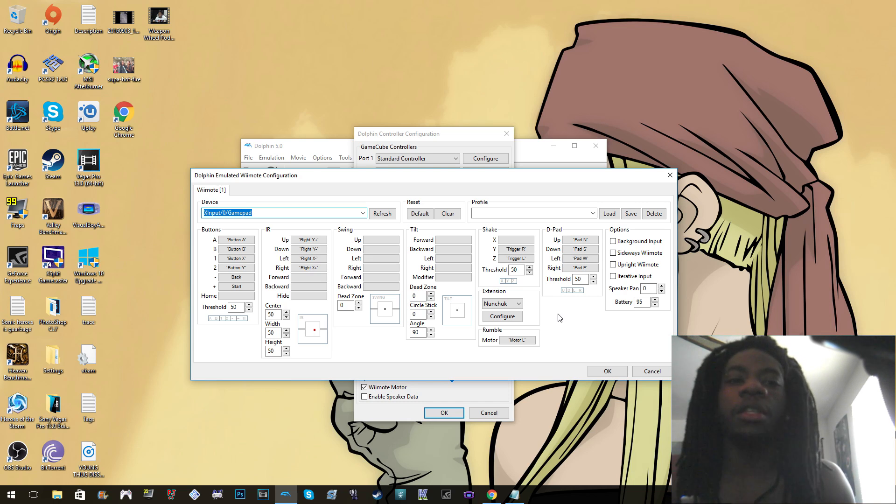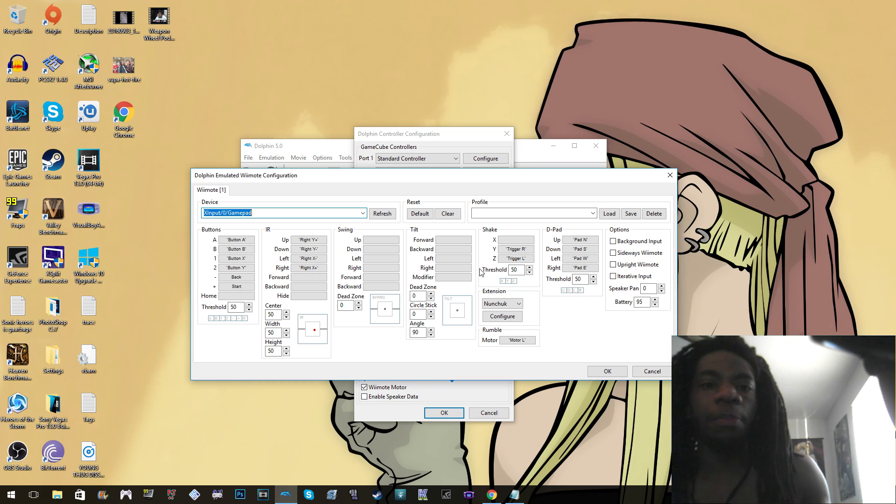That said, some stuff still doesn't work all the way. There are parts in Mario Galaxy where you have to shake in a specific way, and parts in New Super Mario Bros where you have to tilt the controller. They do have tilt controls where you can set a button for tilt — I guess you could probably use the D-pad for that, but then you don't have a D-pad anymore.